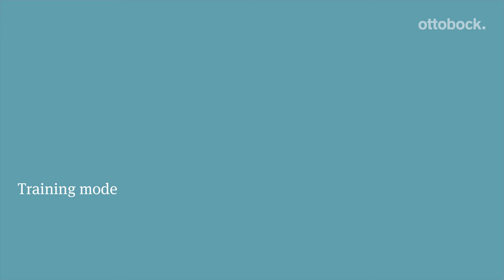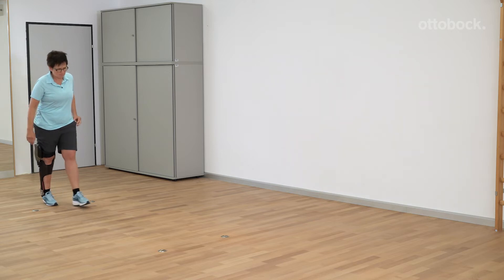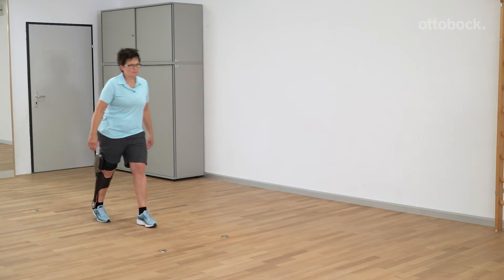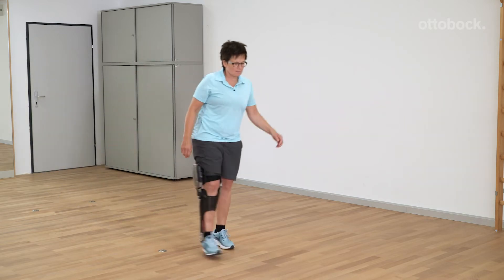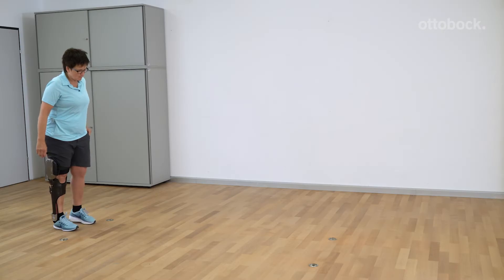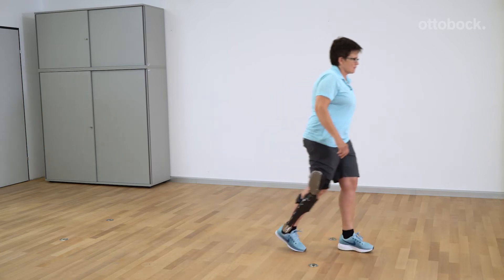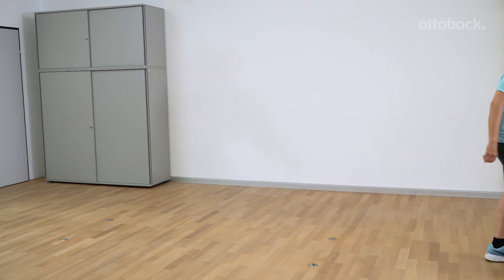Training mode is a good way for patients who previously used a stance control orthosis to get used to the C-Brace. The joint unit is locked in the stance phase and the leg with the orthosis can swing forward freely in the swing phase. Stairs and ramps can only be descended one step at a time in this mode. Stance phase flexion is not possible.